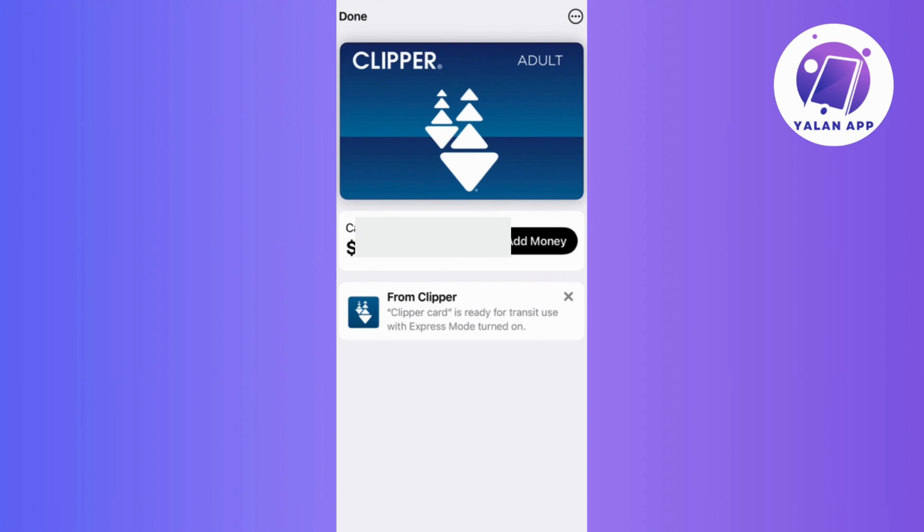And that's it! You're all set! If you follow these steps, your Compass Card should now be seamlessly added to your Apple Wallet. If you found this video helpful, don't forget to hit that like button, drop a comment, share this content, and subscribe for more guides and tips.